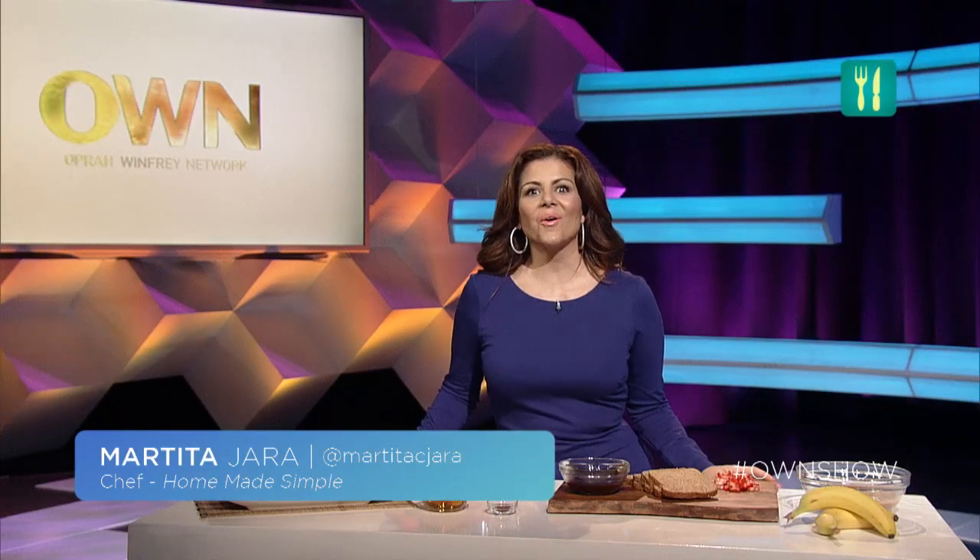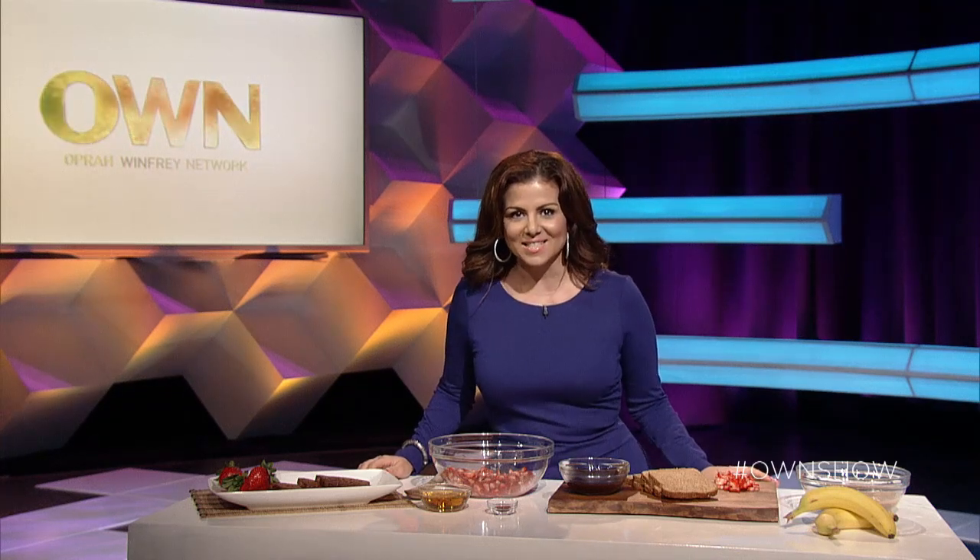Today on hashtag OWN Show we're going to show you how to make chocolate vegan french toast with strawberry syrup. This tasty vegan recipe is the perfect complement to Super Soul Sunday with John Mackey. When you're entertaining, think about who's coming over — if you have vegan friends, you don't want them left out on the deliciousness that is brunch. Make these french toasts and you are going to blow everyone out of the water with this recipe.